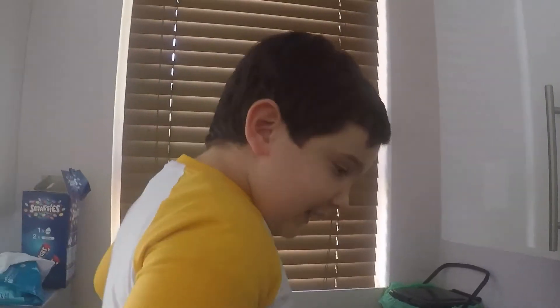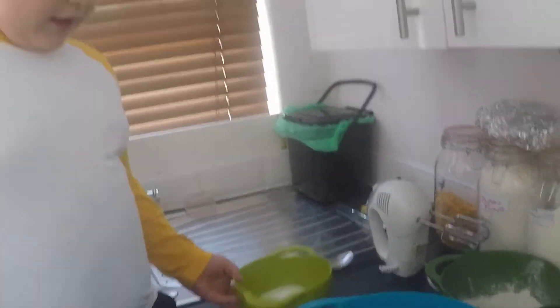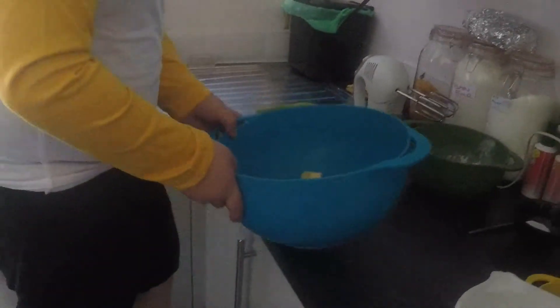We're going to need this bowl. Firstly, this is butter — 140 grams of butter. That's what you need first.